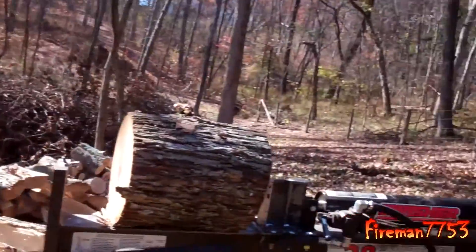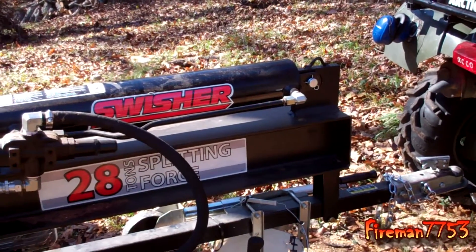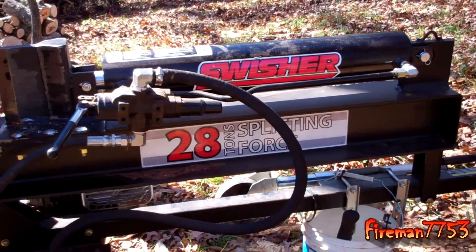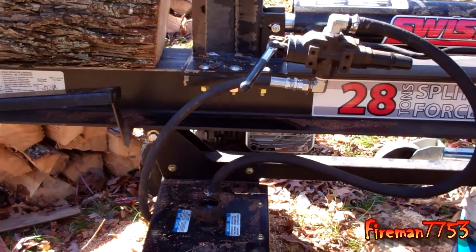Hey guys, it's Mick here and today I'm going to do my review on my Swisher log splitter. Here's the one that I elected to buy. I tried out a couple and I'm going to do some reviews on those two later. But I bought the Swisher 28-ton log splitter. It's a horizontal or vertical splitter, and I'll kind of go over it with you.